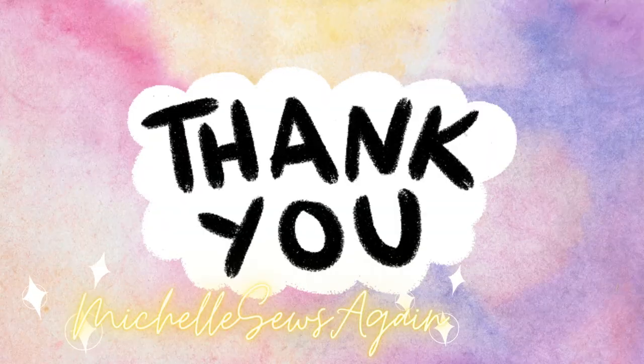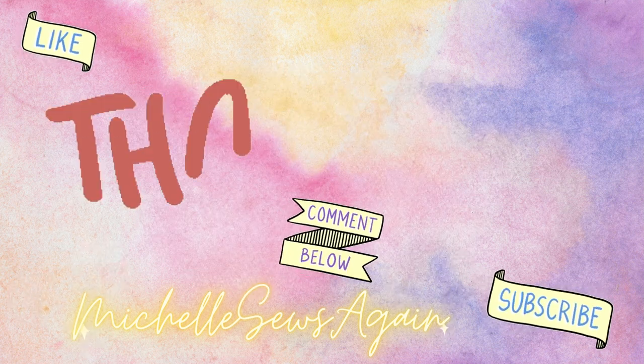That's really all I've got this week. I hope everybody is doing great wherever you are, the weather's amazing, and you're able to get some sewing in. I will talk to you next time.